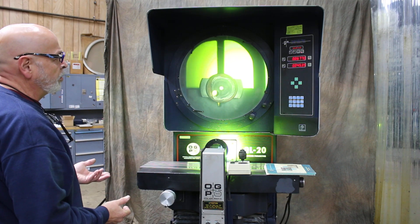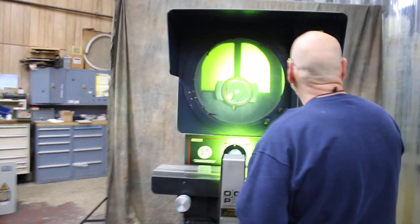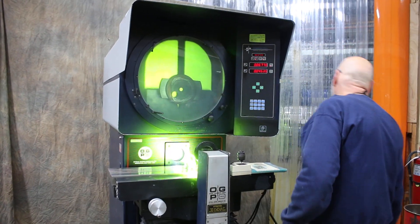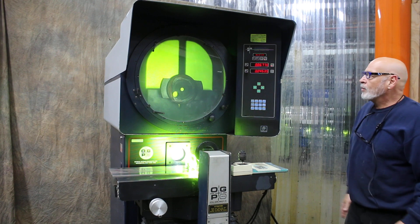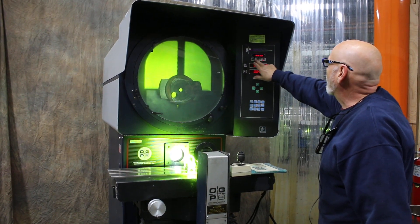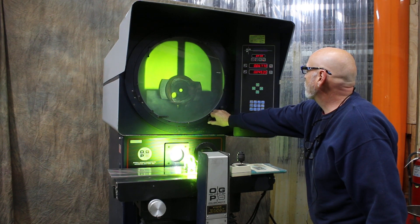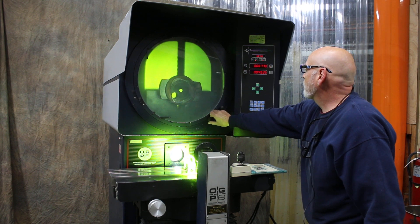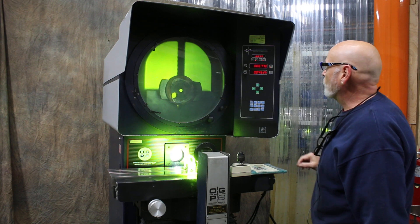It doesn't reverse it or turn it upside down, which is very nice. This machine also has a readout here for your X and Y. And also up here we have a scale for your protractor. As we rotate the screen, we can set this to zero and then turn it to a certain degree to check different angles and whatnot.